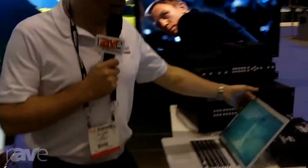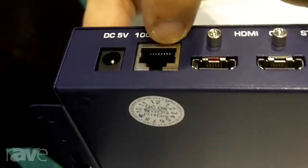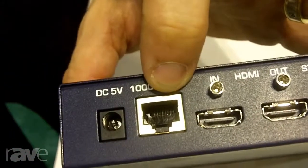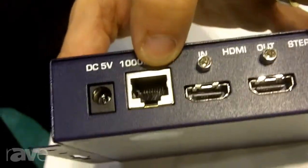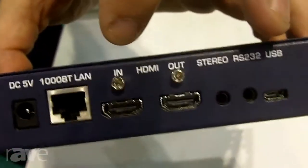Our product is very simple. It's fairly plug and play. We basically take our transmitter device, take HDMI on the input, and encode that into an IP data stream. This is not a BALUN — it's an actual IP matrix. We encode that into a data stream and run it out into a managed network switch.